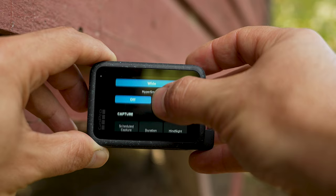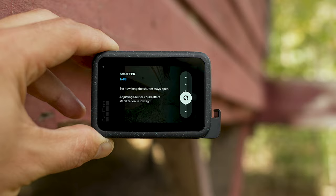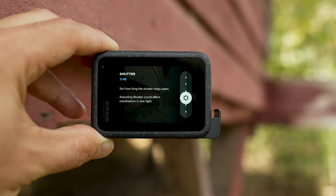For Capture, none of those settings apply here, so I'm going to skip through those. The key setting for Protune is to adjust that shutter speed to 1/48 — that's double the frame rate, and that's going to allow a lot more light into the camera. In lower light settings, you're going to get a much brighter result and it's going to look a lot better.